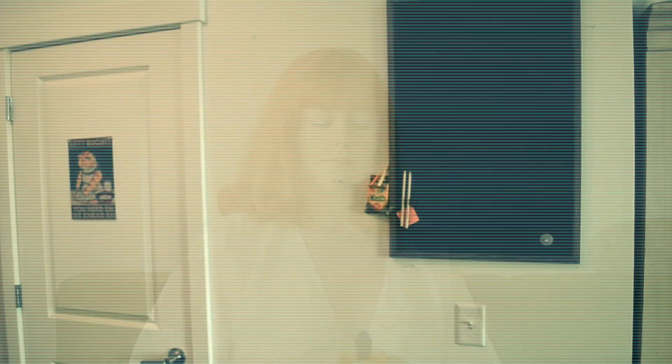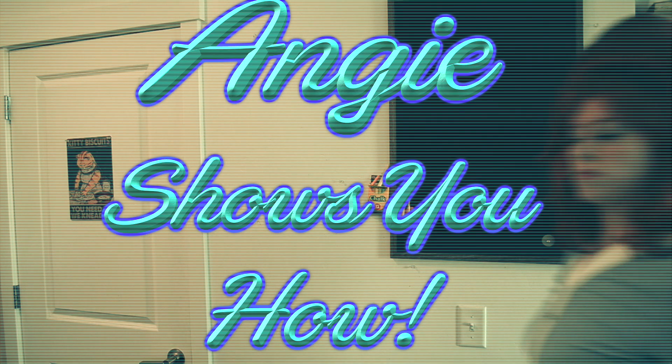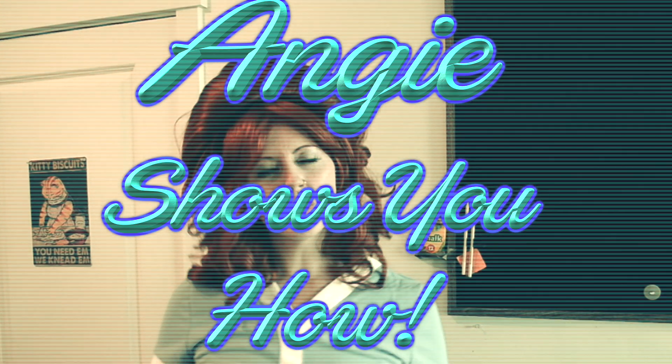Have you ever wanted to smell like a big, beautiful, fluffy marshmallow? There's a perfume for that. Well, hi there, welcome to Angie Shows You How. My name is Angie. Today I'm going to show you how to make your very own Delizia de Marshmallow by Kazi, so come on down and I'll show you.